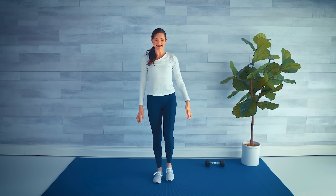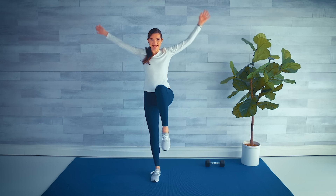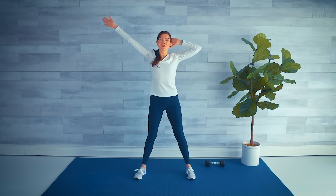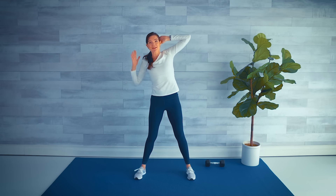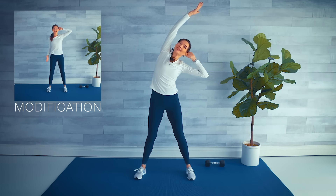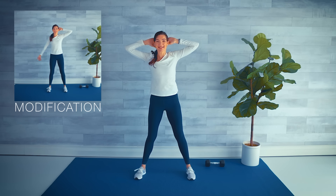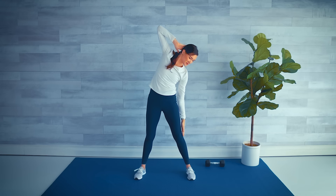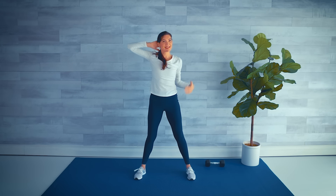Balance challenge — stand nice and tall. Widen that stance: right hand comes behind the head, left arm reaches up and over. First osteoporosis modification: instead of bending at the waist, just reach straight up and down. Look for the little boxes throughout the workout for these modifications. Big stretch — reach over and reach down, then the other side.